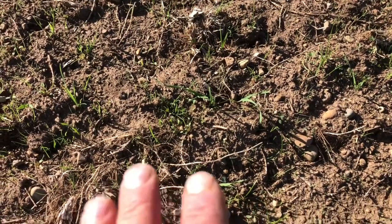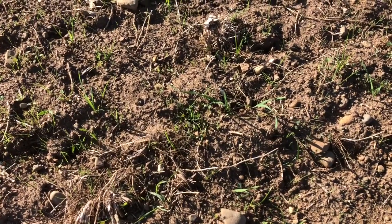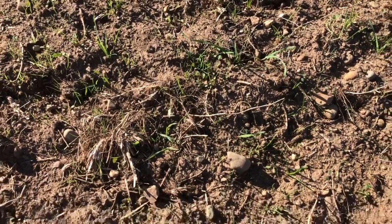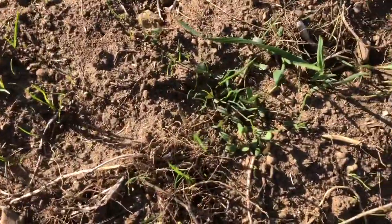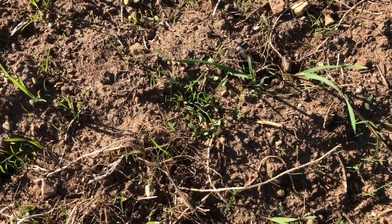However, we've got no deep soil profile moisture, or at least we're not replenishing that deep soil profile. We're having these tiny little rains, a tenth of an inch here and there about once a week, and it was enough to get this stuff to germinate. But we didn't have the type of rain to get good, equal, uniform germination.